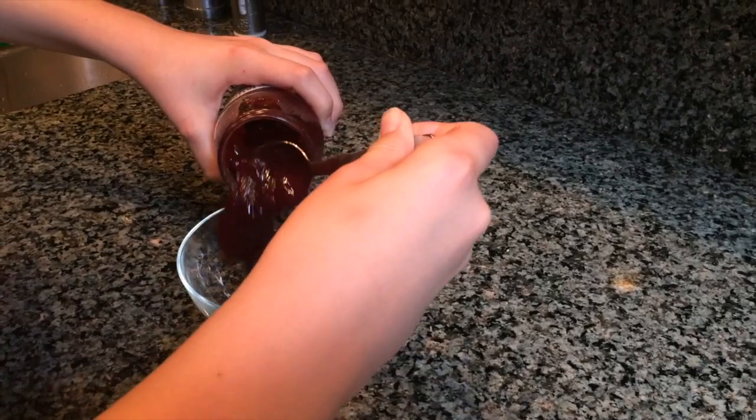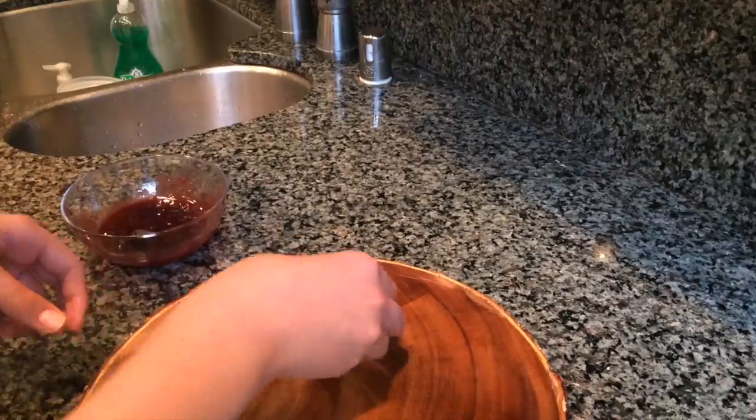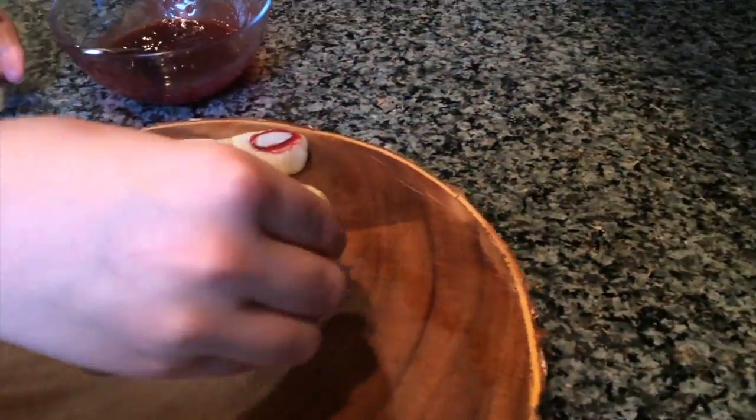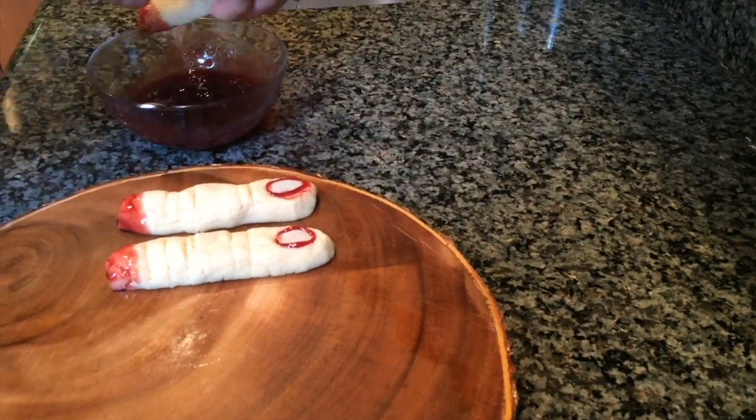To make the blood, all you need to do is microwave some raspberry jelly. To finish off the bloody fingers, put some blood under the fingernail. And if you really want to get bloody, dip the bottom of the finger in even more blood.